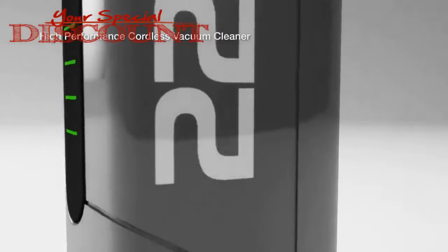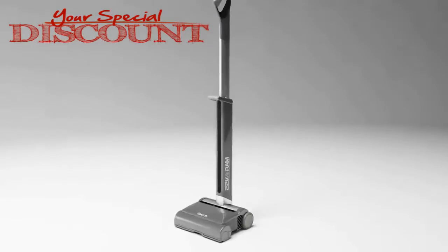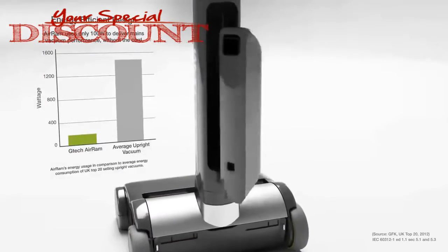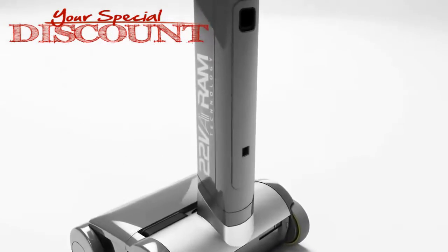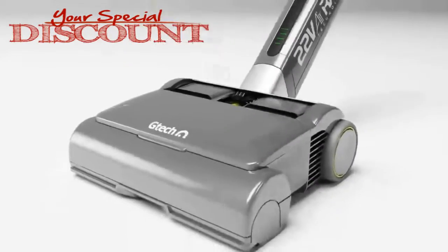The G-TECH AIRAM. High performance cord free vacuum cleaning. Matches the performance of mains powered upright vacuums whilst using a fraction of the energy. The AIRAM can clean two homes on a single charge.